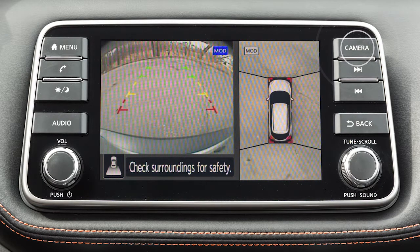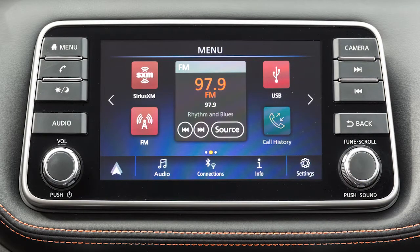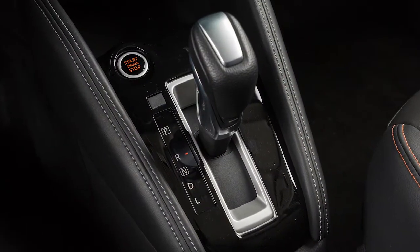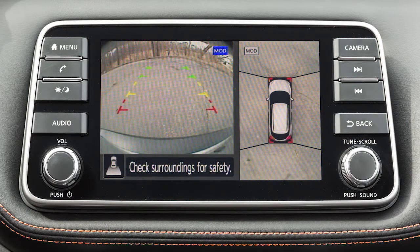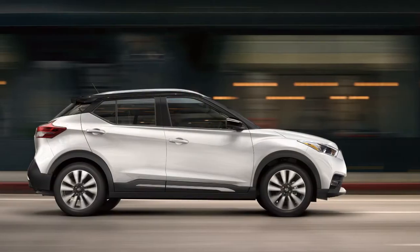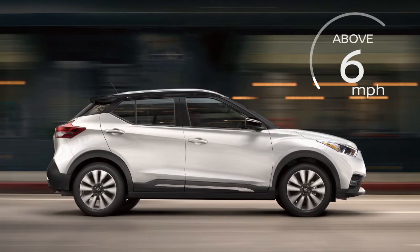Press the camera button repeatedly to cycle through the available view combinations or to return to the screen which was displayed before the camera button was pressed. The available views vary based on the position of the shift lever. Certain view combinations are displayed in a split screen format. The camera display will not be shown when the vehicle speed is above approximately 6 miles per hour.